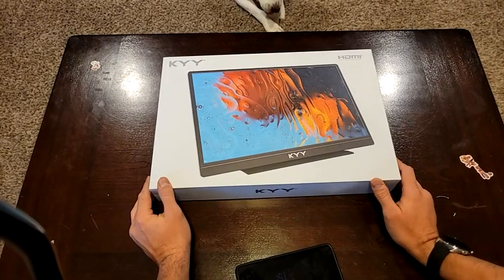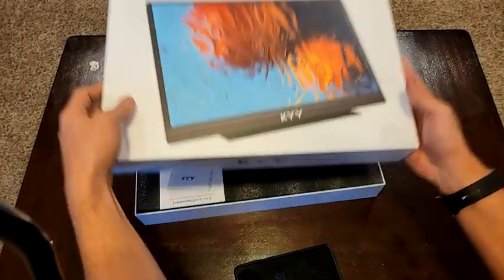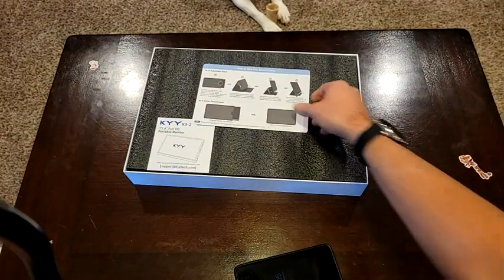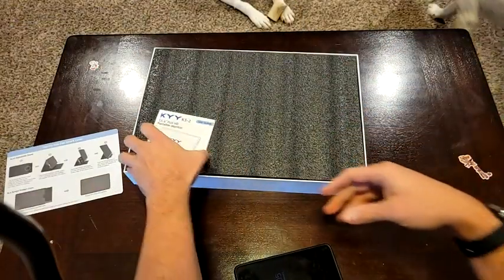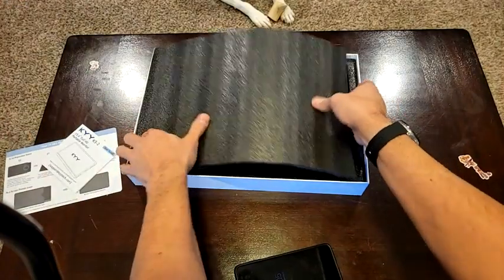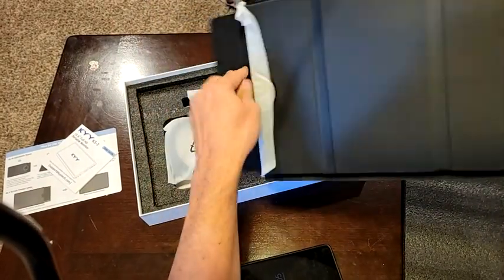An unboxing and demonstration on a KYY portable monitor. I've pulled off the plastic just to make it a little easier, but go ahead and pop this guy out. First thing - little instructions on how to use the smart cover. This newer model has a sleeve where the older models just kind of flap on it. User's guide - not the most useful, but you can do some reading. The monitor does come shipped in that little sleeve that it travels in, so it's pretty cool.